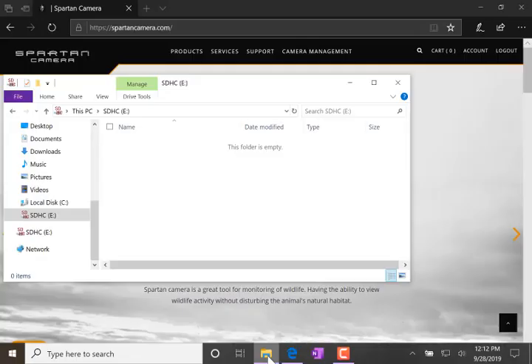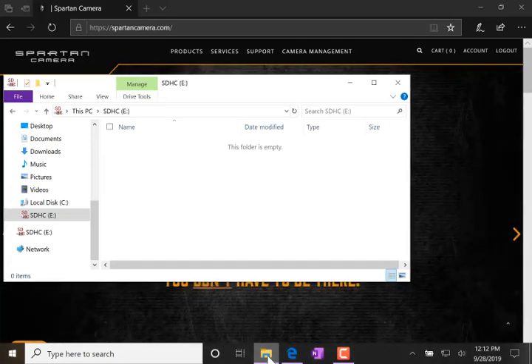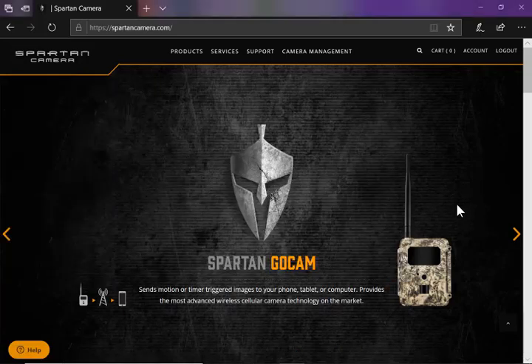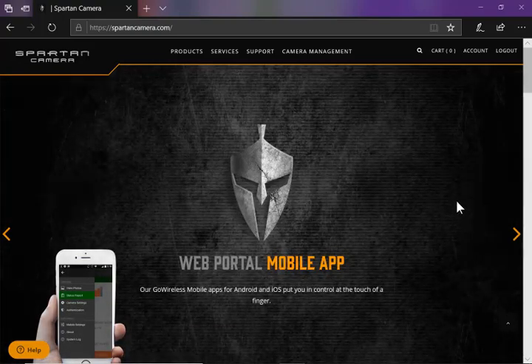I'm using a computer with Windows 10 and I have brought up Windows Explorer to show that my blank SD card is drive E. You can see it has nothing on it.